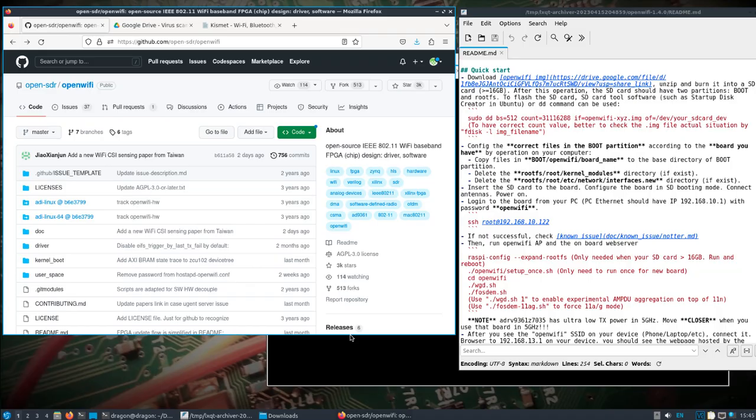I've shown the AntSDR E200 before and all the different things it can do. I want to show one other thing — I've actually talked about OpenWiFi before, but we'll set it up on the E200 this time. It's pretty cool that this device is capable of doing this. What it is is an open-source Wi-Fi baseband FPGA, and it's going to run directly on the E200.